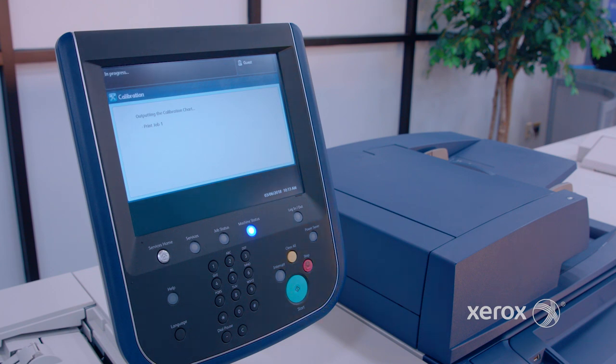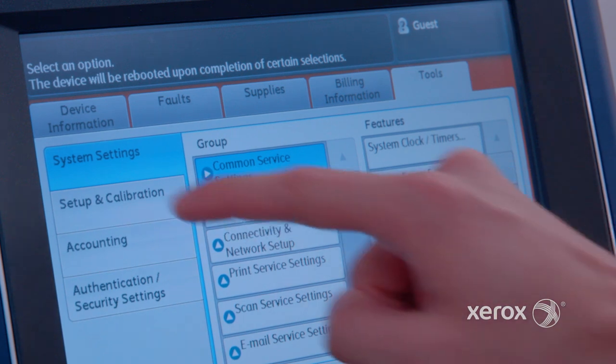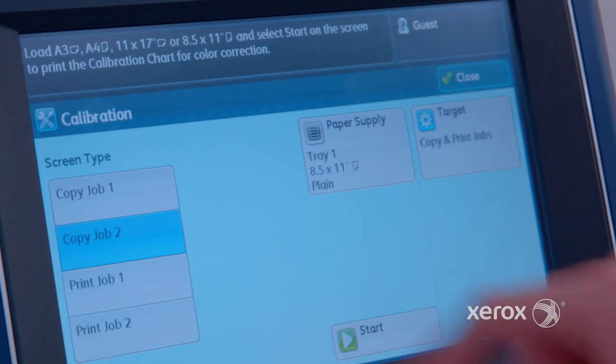The good news is that calibration is easy and only takes a few minutes. It does not require any IT specialist or color expertise. Let's get started.